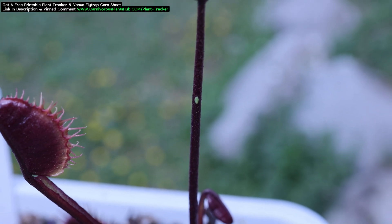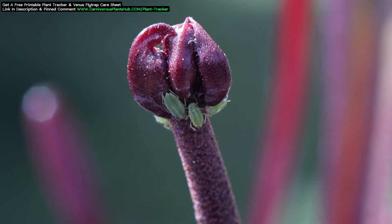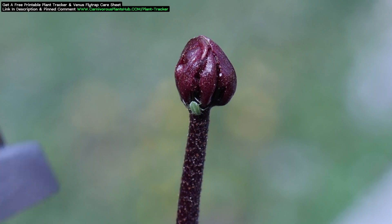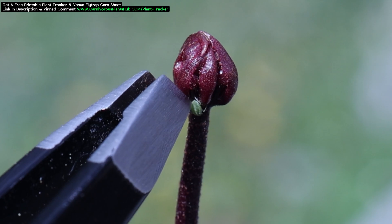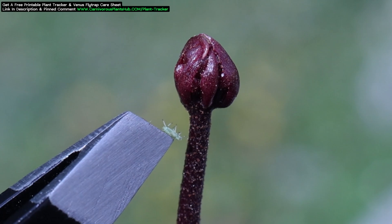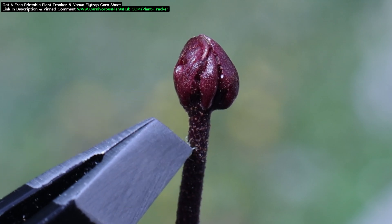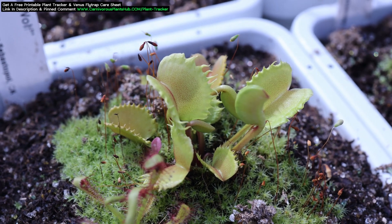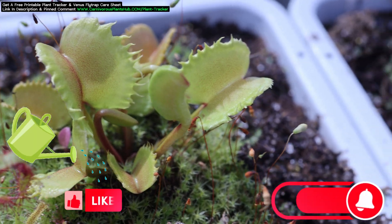Aphids usually aren't big enough to trigger the trap but can cause a lot of damage. If you start to see aphids, try to remove them manually. You also have to watch out for spider mites. I'm not going to spend a lot of time talking about pests and how to get rid of them since each situation is different and methods range from natural methods to chemical pesticides to submerging the plant in water. If you suspect a pest, I recommend getting some good close clear photographs and joining a group on Facebook to post a photo and get help diagnosing and removing those pests.